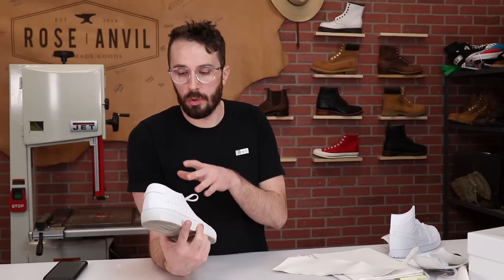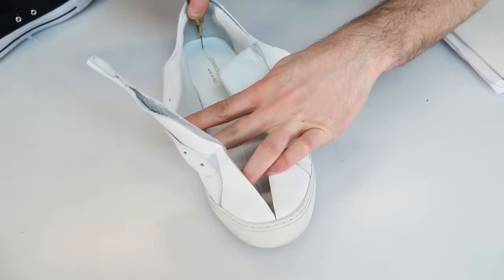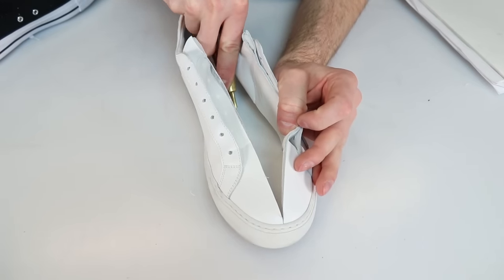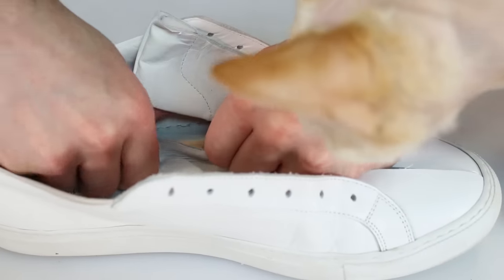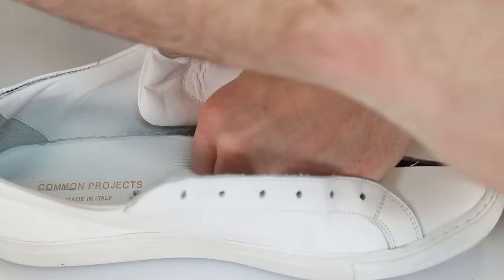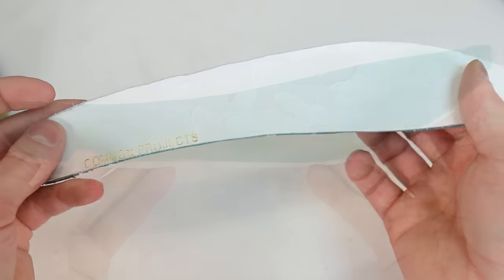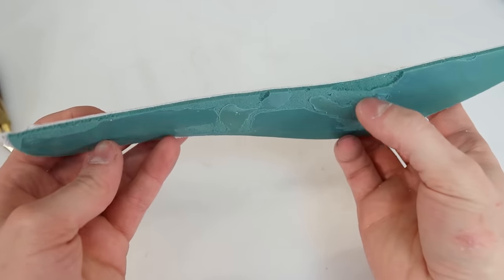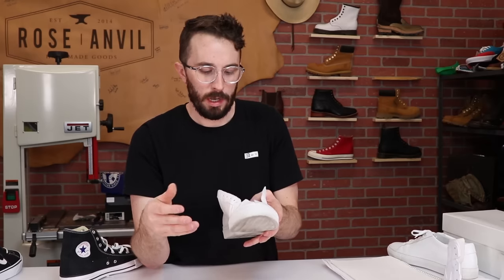Now let's check out the insole insert. The insert is chrome-tan leather on top, then a layer of Poron underneath — Poron is just a better foam, more shock absorbent. I also see some little brass nails in here, so I want to cut the rest of it in half to see what else is going on inside.